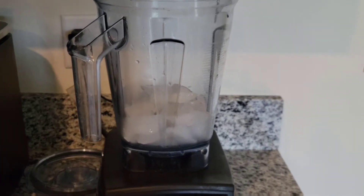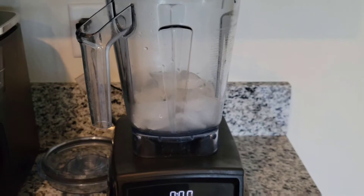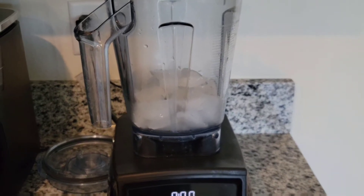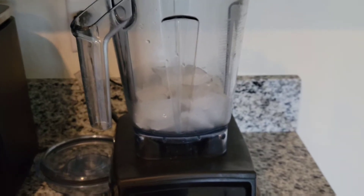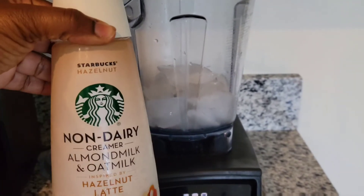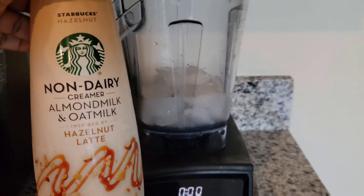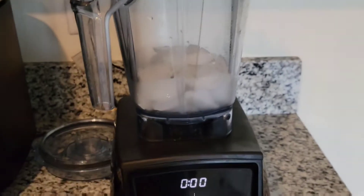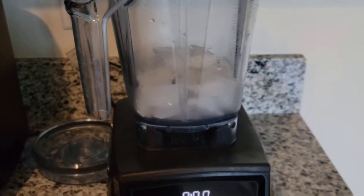Hey y'all, welcome back to my channel. So in this video, I am going to make a plant-based frappuccino inspired by Starbucks frappes. I'm actually using Starbucks hazelnut non-dairy creamer. It's almond milk and oat milk and we are going to make a hazelnut frappuccino.